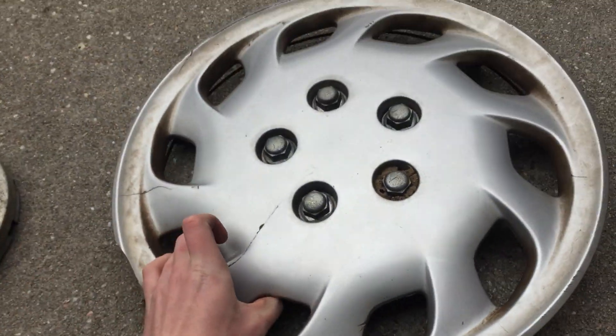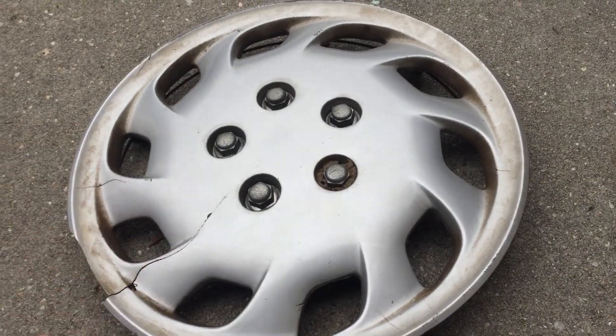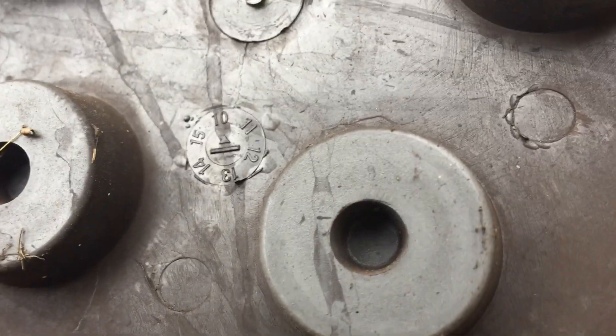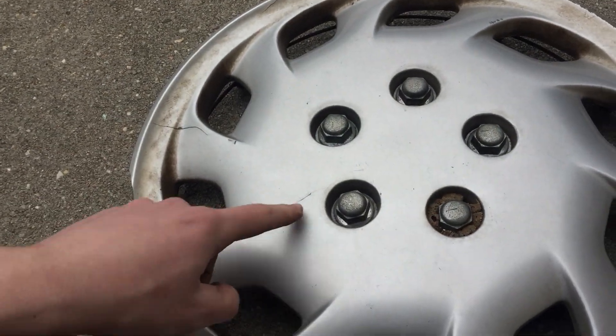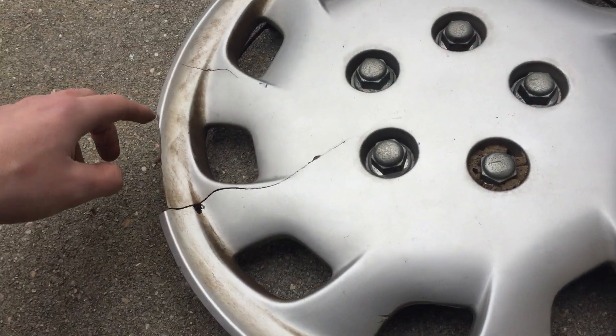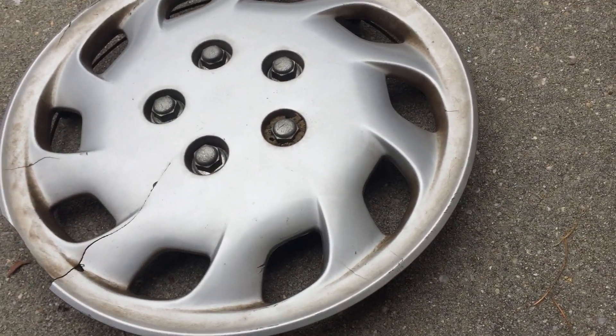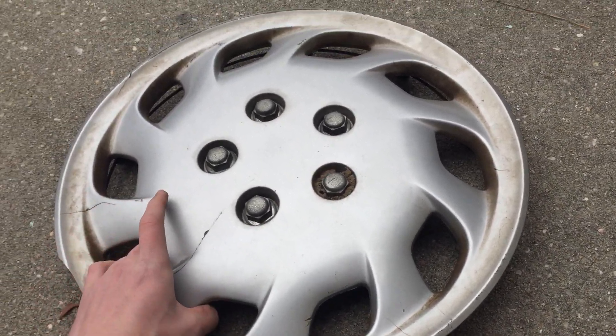Next we have this aftermarket hubcap which kind of has a retro design, but this one was actually made eight years ago — it's a 2010 KT 825, 15-inch. This one was made in August of 2010. It's got a crack right here and it's missing a little bit of the outer edge, but I like the design. It looks like some kind of 1990s Japanese hubcap.